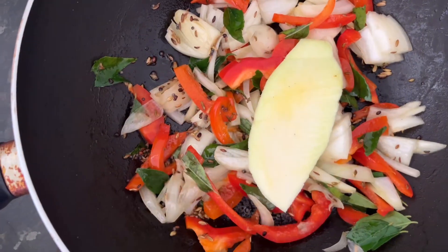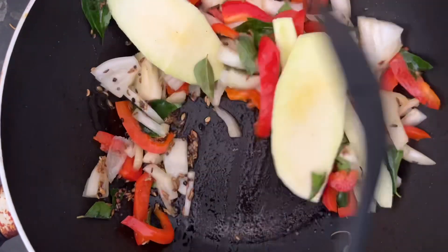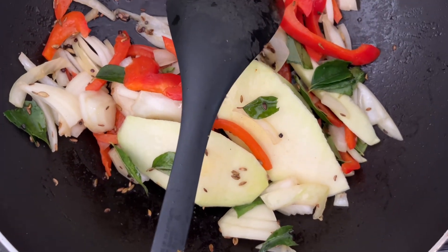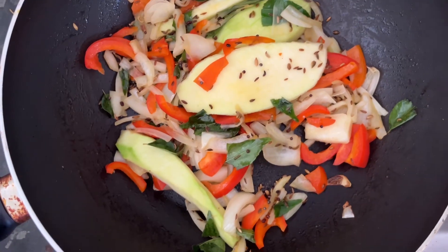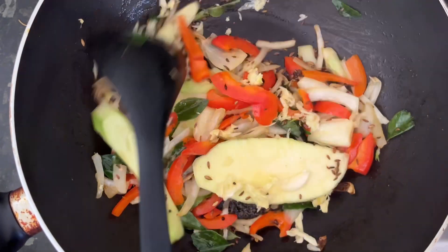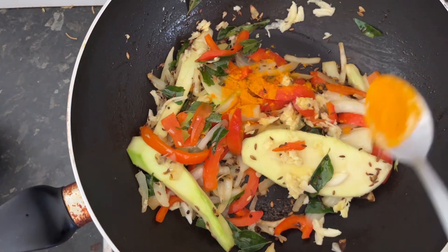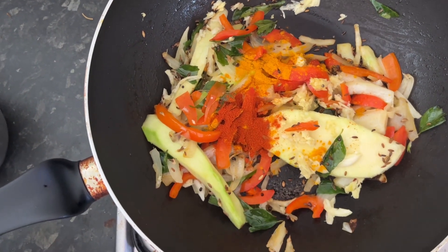Now we are adding the mango pieces. Now we are going to add the garlic and ginger. It is very very important to make a good spicy fish curry — we will get the right tempering of the onion and capsicum.